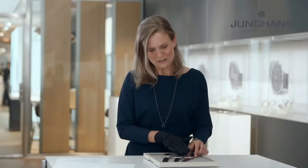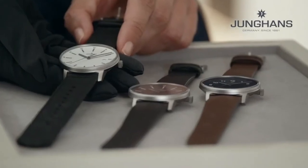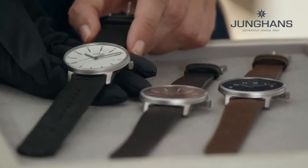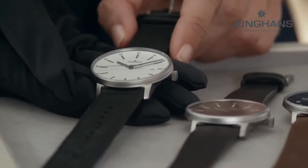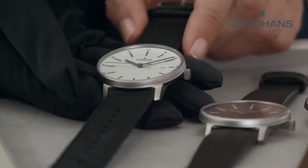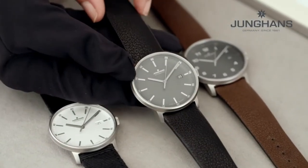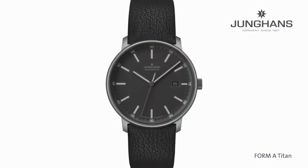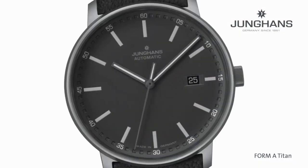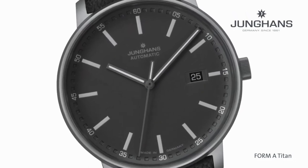Let me introduce each version separately because they are all very distinctive. I want to start with the white dial, which has a very strong textile strap made from recycled PET. Then we have the Aubergine, which features a very significant dark grey dial with indexes filled with a light grey Super-LumiNova.